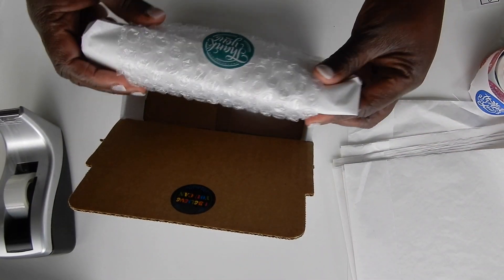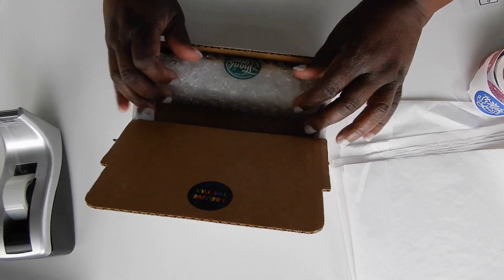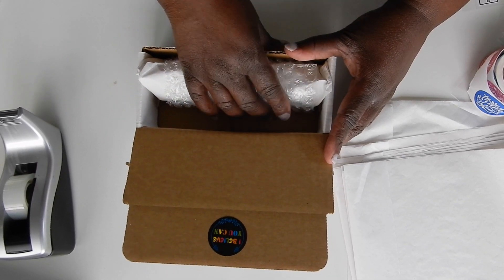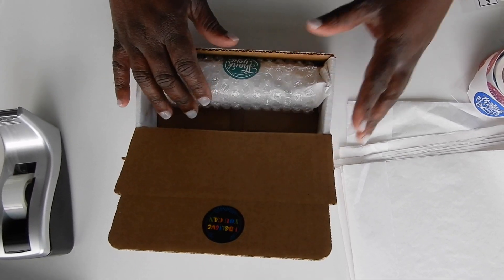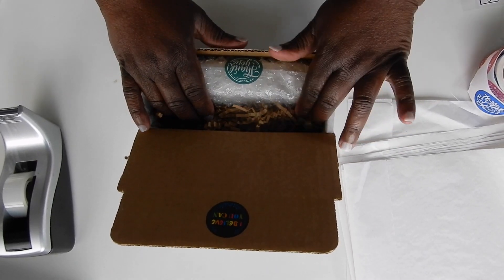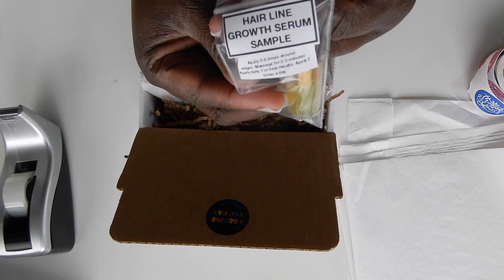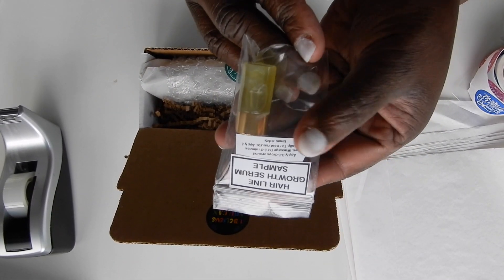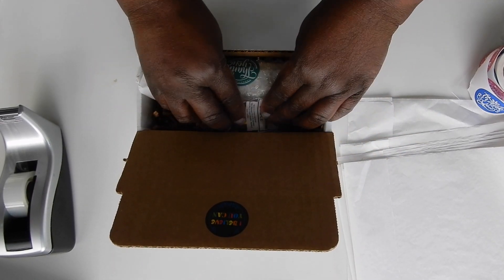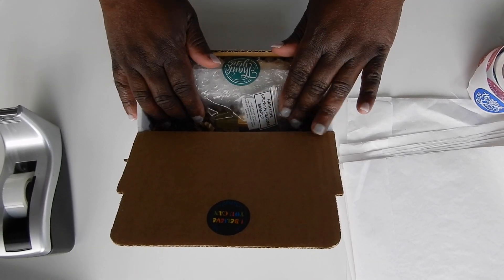Then I am going to place it in the box, move it to the front a little bit, and fill the back part with shredded paper. I am going to give this customer a sample of hairline growth serum and place that there, nice and firm.